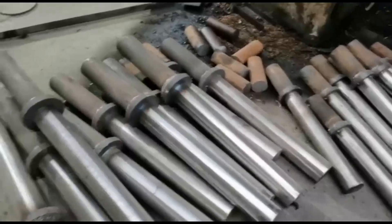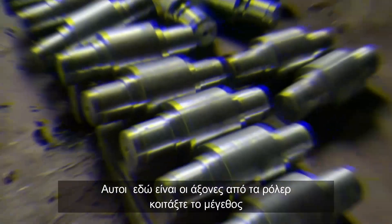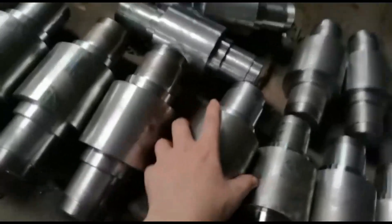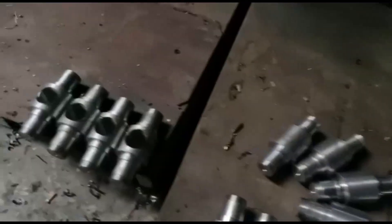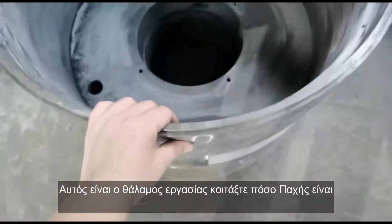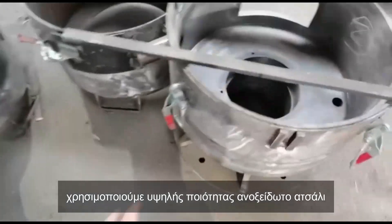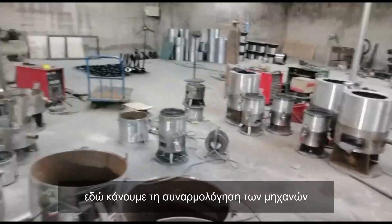I'll show you the motor and the reducer — one piece — the press roller shaft and processing. You see the size; the size is very big. This is the machine processing. This is the big shaft — you see the size. The thickness we're using is a seamless steel big steel tube. You see, that's why the machine is strong.